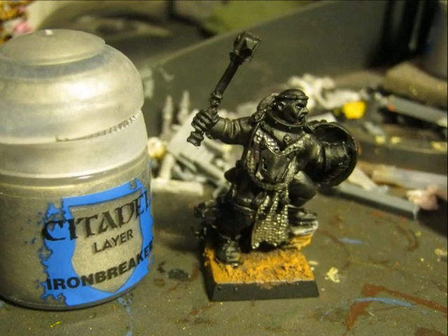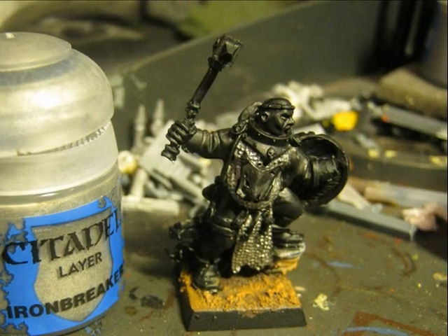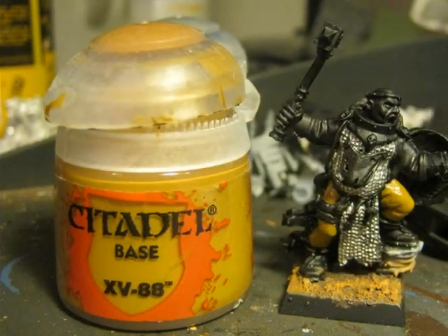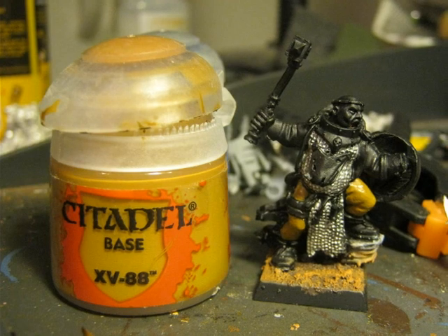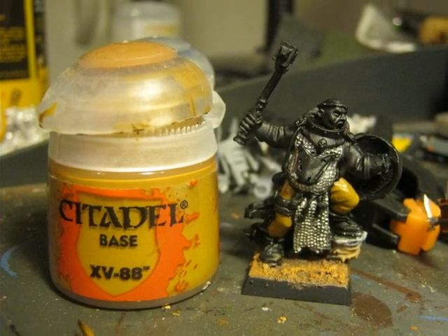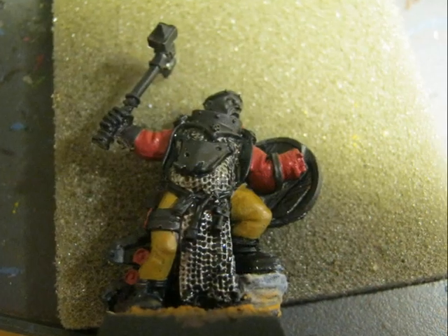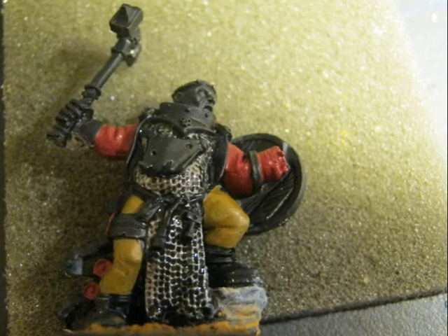First I start doing the chain mail and I use Iron Breaker as a base color for the chain mail. For the trousers of the priest, I decide to go with a brown color and I use a base of XV-88. Then I use Corn Red on the areas you can see in the picture, mainly the sleeves.